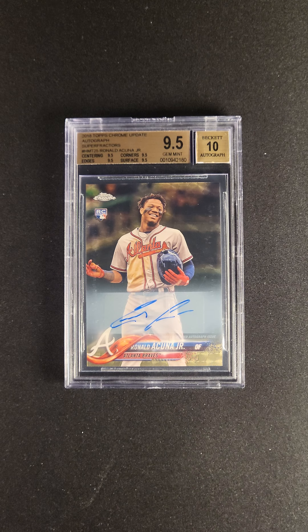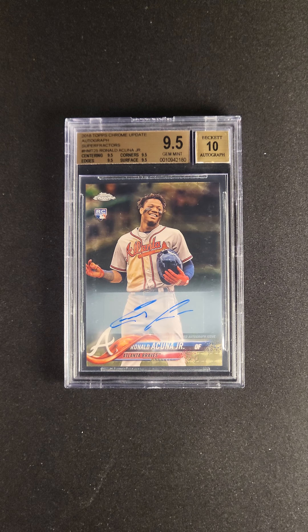Don't blink. This is the opportunity at this one. We're grateful and proud to present it in this month's premier auction. Check it out now.